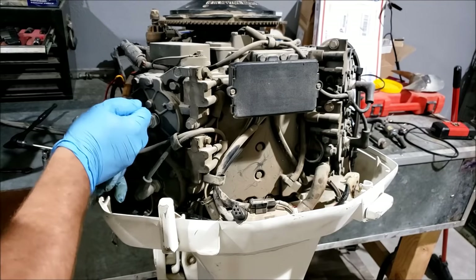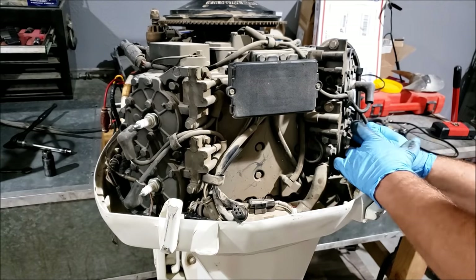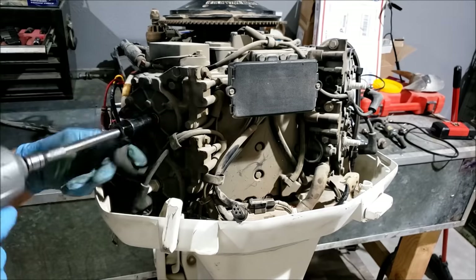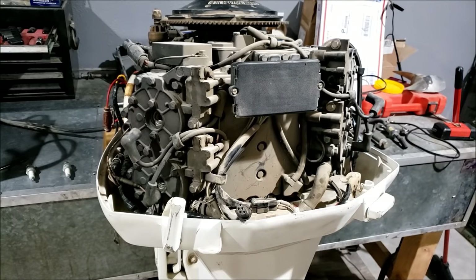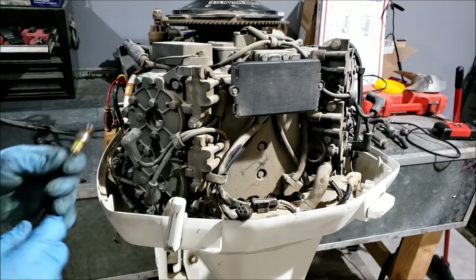Let's get all of these spark plugs out. Let's check the compression, and while we're there we'll check for spark.